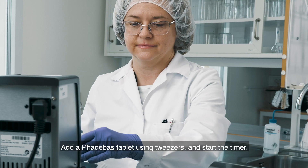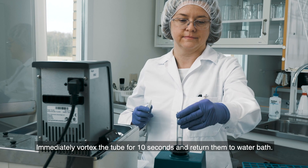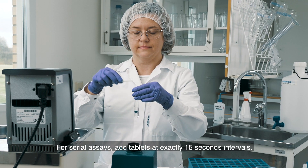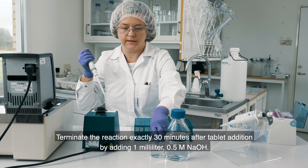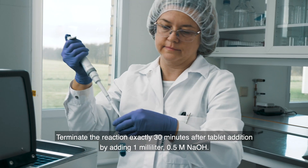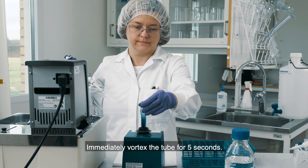Add a Fatabass tablet using tweezers and start the timer. Immediately vortex the tube for 10 seconds and return them to the water bath. For serial assays, add tablets at exactly 15 second intervals. Terminate the reaction exactly 30 minutes after tablet addition by adding 1 milliliter of 0.5 molar sodium hydroxide. Immediately vortex the tube for 5 seconds.